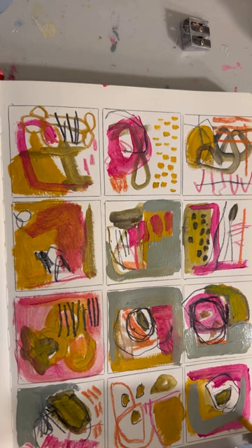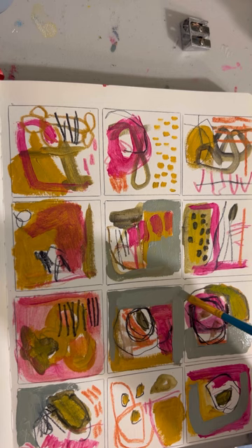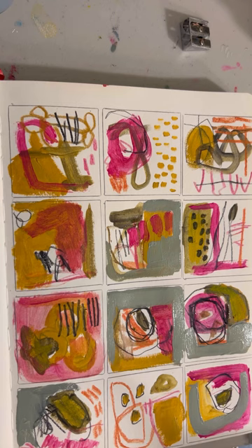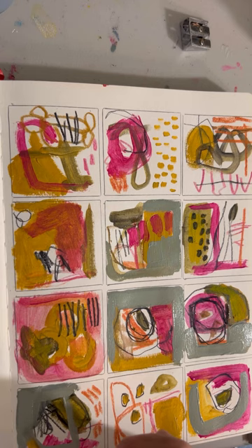You can see that adding that cool color over these warm colors is kind of a game changer — it does change things up. I do like this page, but I still like grid journals that have collage in them. My next grid journal page will probably have collage, but I need to be better prepared if I'm taping.